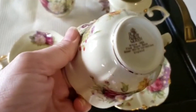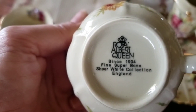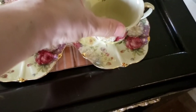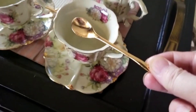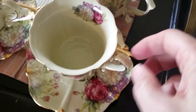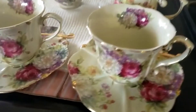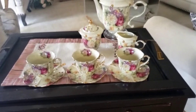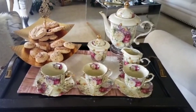Let me tell you, this tea set is an antique Royal Albert since 1904 and I got it inherited from my grandma. The spoons should go on the front side. I added a tiered tray with cookies on the top shelf.